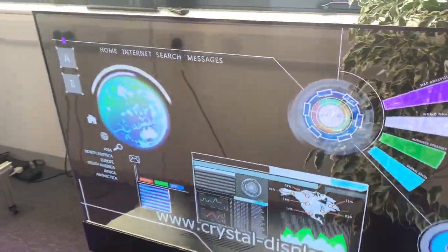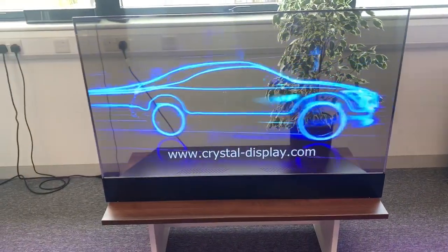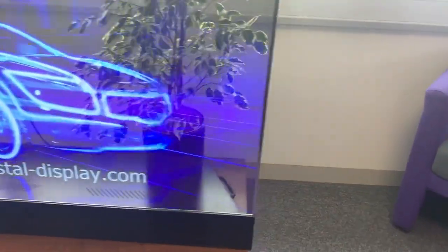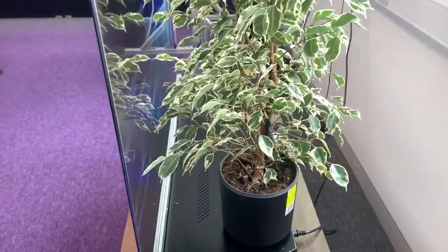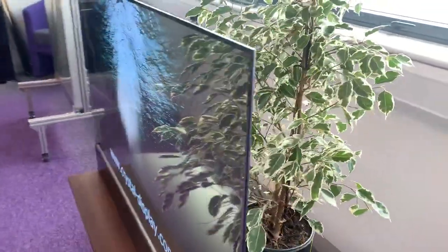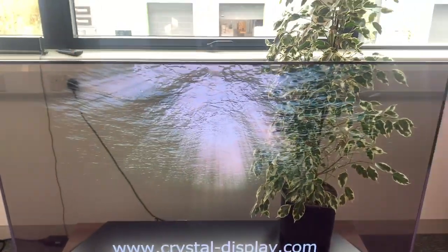On the front we have optically bonded tempered glass. In the base, this is the desktop version. There is also a version that is an open frame kit for you to integrate.